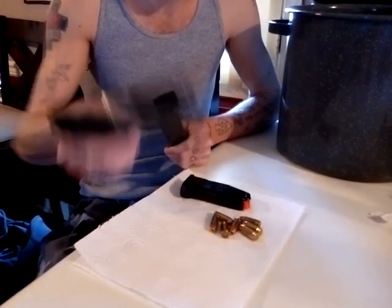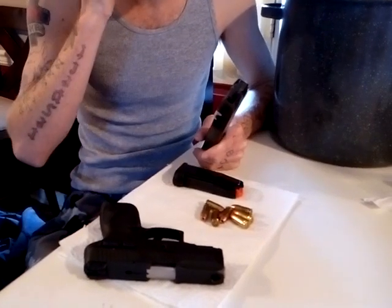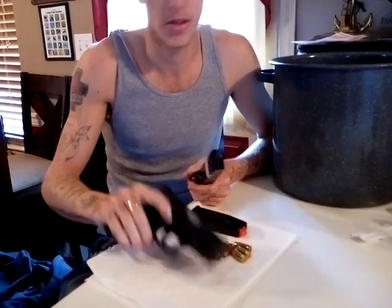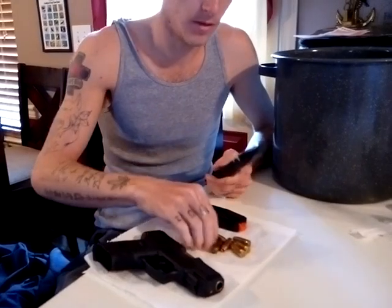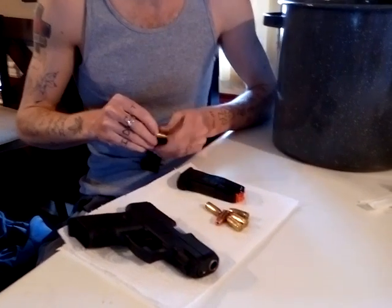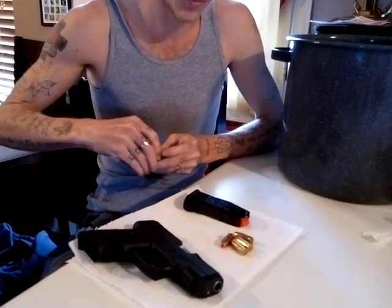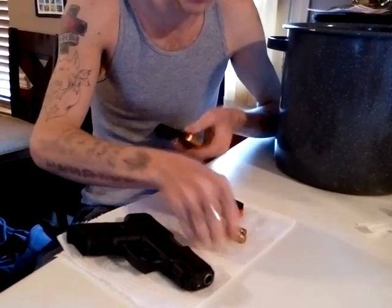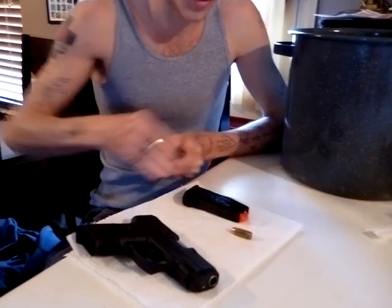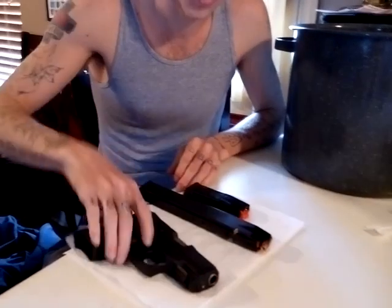So far I haven't shot it yet, but what I have done is filled it up with nine millimeter rounds and cycled them through. It didn't seem to have any problems, though it didn't quite want to eject them cleanly since these are nine millimeter and this is a .40 cal gun. I only have seven .40 rounds right now. I don't have snap caps, so these are live rounds, but we'll keep the gun pointed in a safe direction.